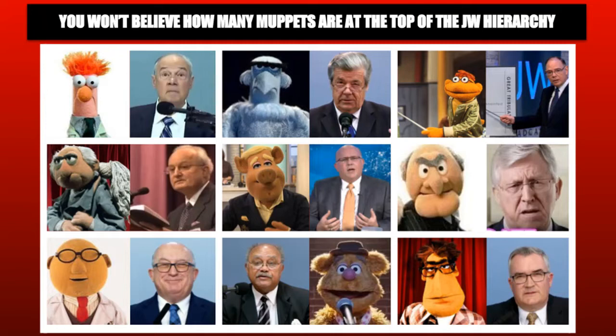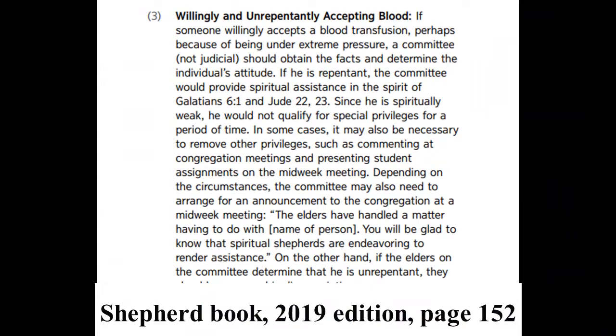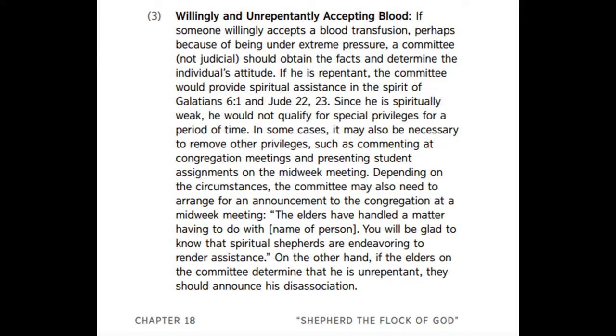Could I ask a different question about blood? On the internet you can download your book Shepherd the Flock of God — it's all over the internet. I downloaded a 2019 edition. On page 152, section 18.3, subsection 3, it says that if someone accepts a blood transfusion and they're not repentant, they're to be disfellowshipped.